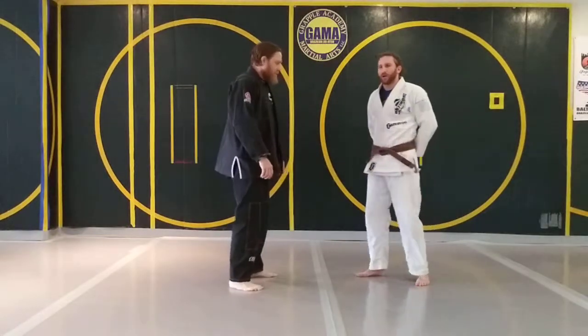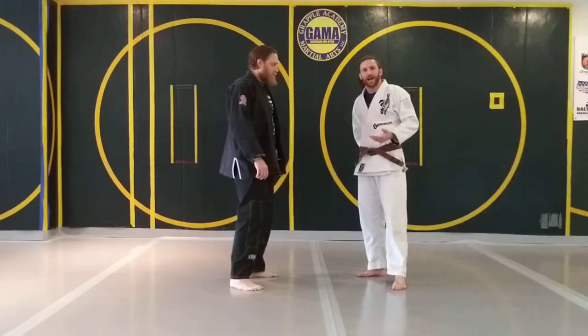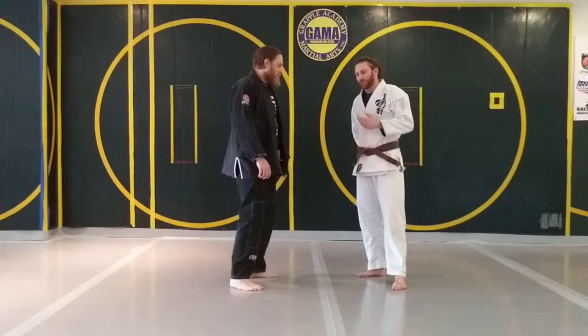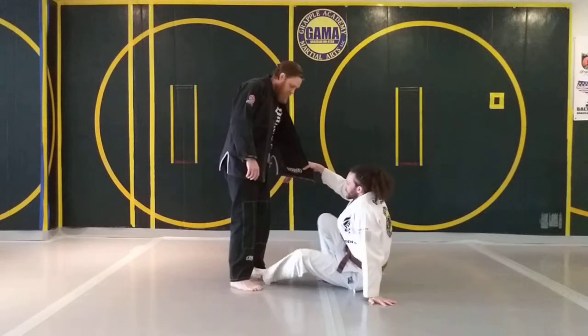I'm going to show a setup from Worm Guard where once you finally get to the full worm, they do some sort of back step and enter inverted half guard. But in reality you're not in inverted half guard — you're in an inverted half guard worm guard or an inverted half guard that's more of a ringworm guard. Both of them have been really successful for me in competition and just on the mats.